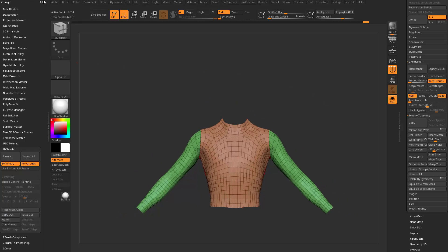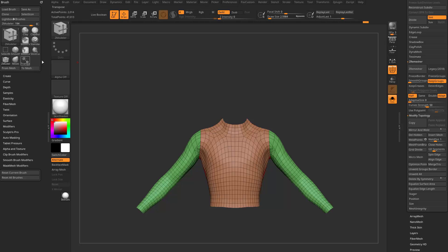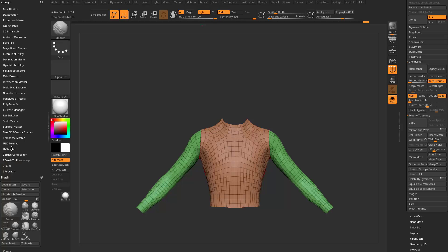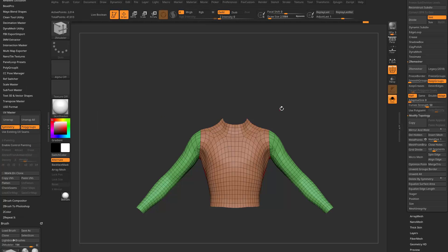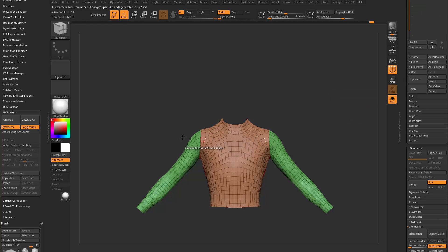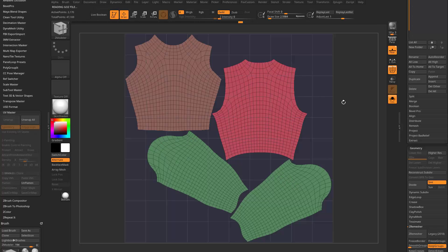To go into UV mode, that's going to be under your Z Plugin. I have a brush palette here — I'm going to take my Z Plugin with the open circle, drag it over here, and down at the bottom is UV Master. I want Symmetry and Polygroups on because this is a symmetrical mesh and I do have polygroups. I'm going to hit Unwrap, and in order to see our UVs I'll be in Solo mode. I'm going to go down here to Flatten, and here are our UVs.